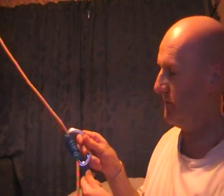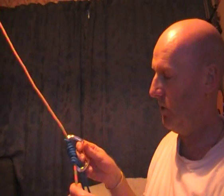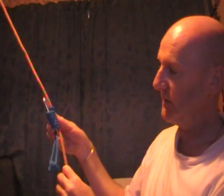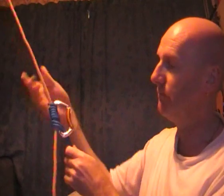And it works exactly like a normal Prusik knot, but it slides up and down the rope a lot more easily. But when it comes under load, it's just not going anywhere. And that's it - a Bachmann Prusik knot.